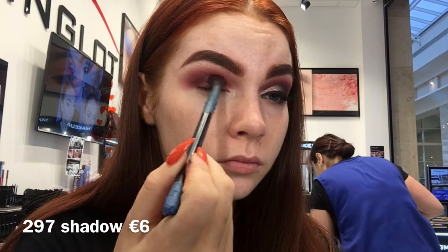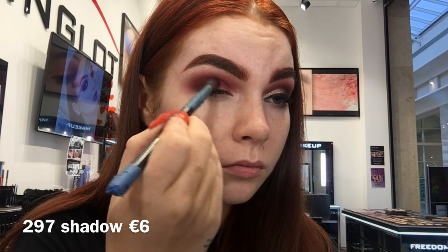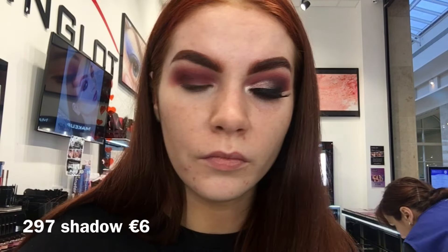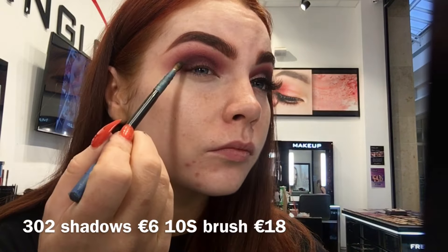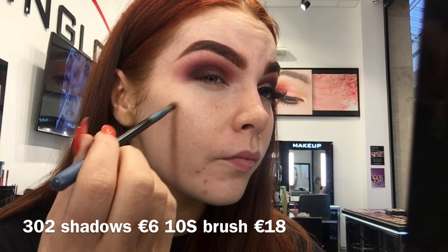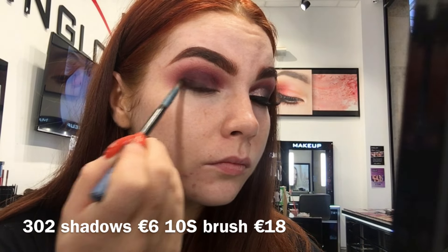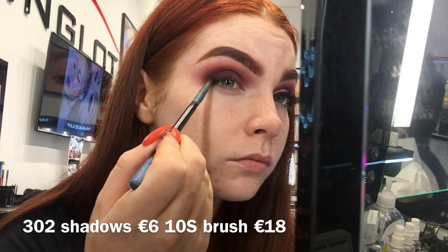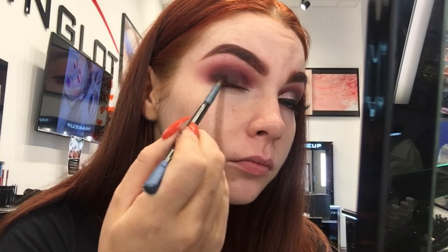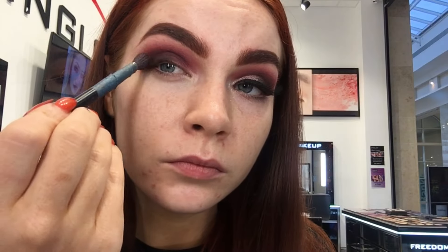Now with shade 297, which is a lovely dark purple, I am just focusing this mostly on the outer corner of the lid. Now with a small 10S brush and shade 302 eyeshadow, I am creating a wing effect. With this look I'm not using gel eyeliner — I'm actually going to do an eyeshadow wing, which is really easy if you find wing eyeliner hard. I really want this to be quite deep and dark, so I'm focusing and packing on that shade.